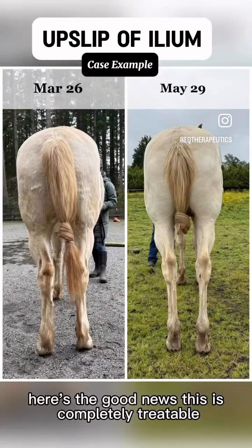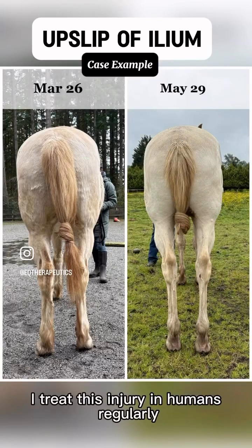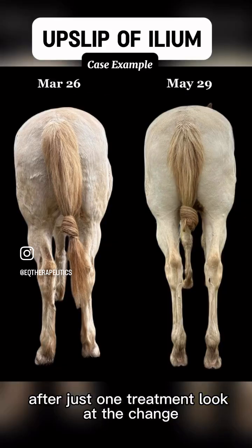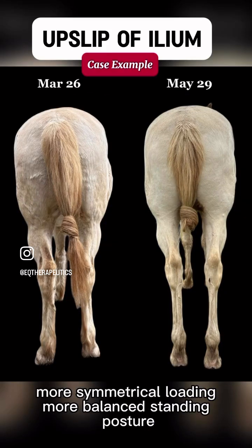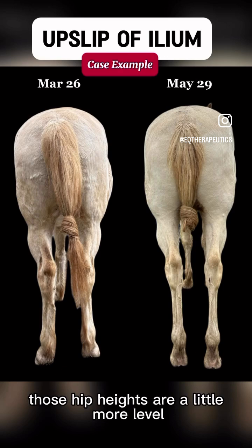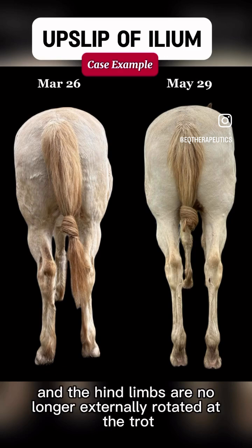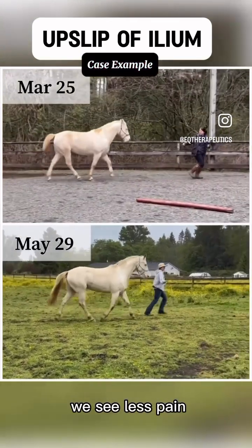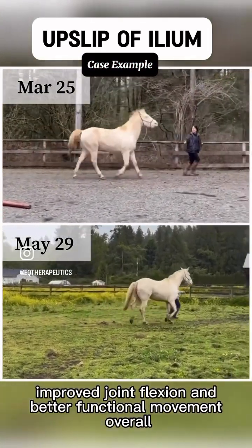Here's the good news: this is completely treatable. I treat this injury in humans regularly and apply the same principles to horses. After just one treatment, look at the change — more symmetrical loading, more balanced standing posture, those hip heights are a little more level, and the hind limbs are no longer externally rotated. At the trot, we see less pain, improved joint flexion, and better functional movement overall.